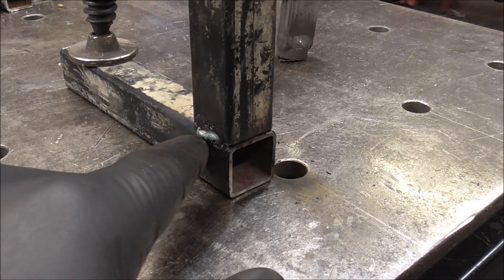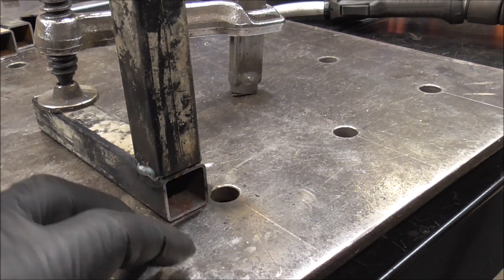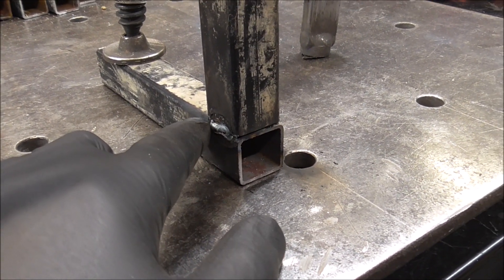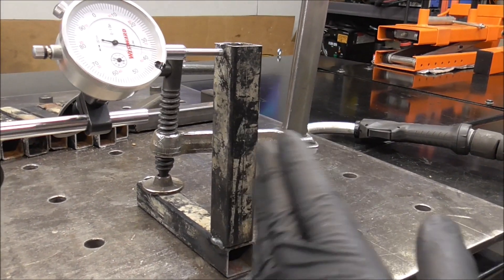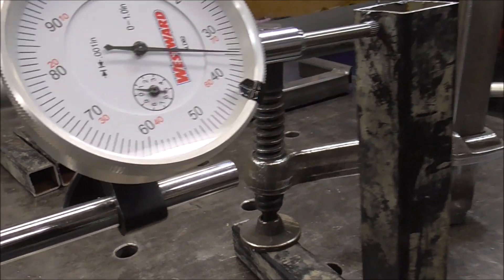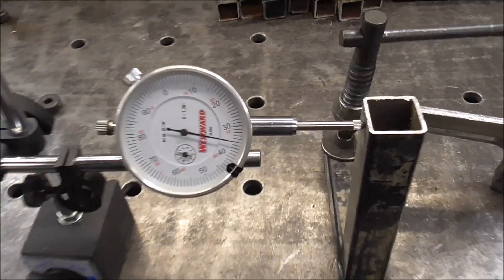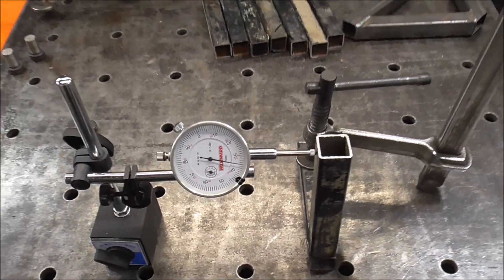One of the things we can do to combat this: if I had just put a tack here, a tack here, a tack here, and a tack here, that would have eliminated a lot of this. It still would have pulled, but now when I come back over on the other side I could weld a full bead right over my tack - that heat would pull it back in the opposite direction. I don't think I'll get all of it out, but let me throw another bead on this side and see how much it pulls back.